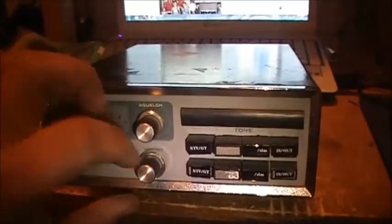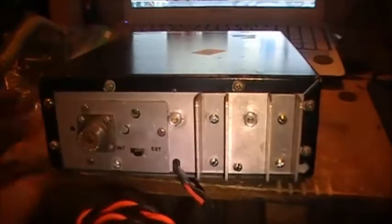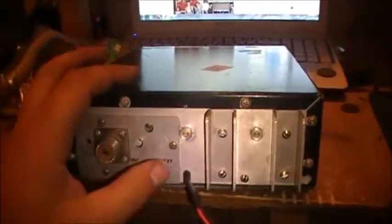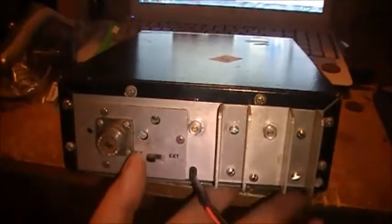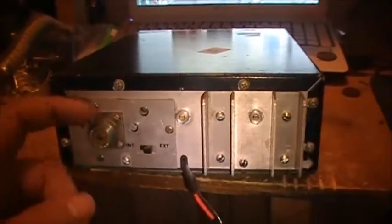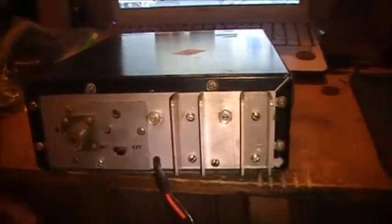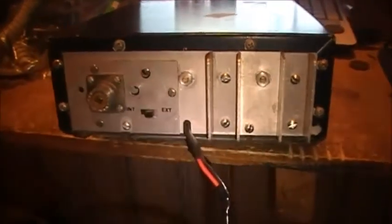You've got your on/off volume and your squelch, you've got an S meter, microphone, and then the back of the unit — you've got a switch for internal speaker or external speaker, and a PL259, or SO239 rather. And then you've got heat sinks for the RF power output transistors and radio.